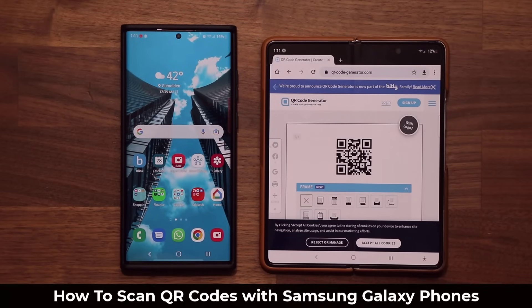Hey guys, Saki here from Saki Tech, and in today's video I'm going to be showing you guys how to scan any QR code anywhere with your Samsung Galaxy smartphone. So let's dive in and get started.